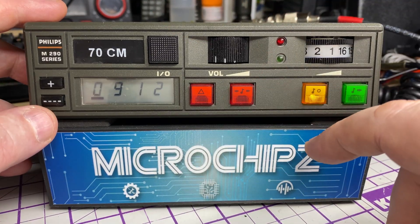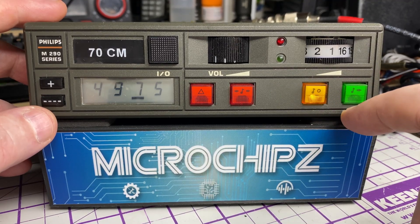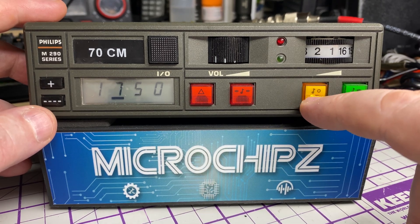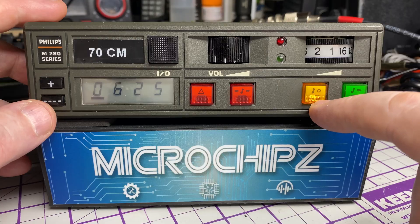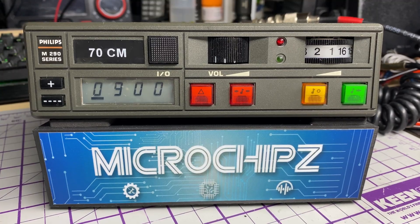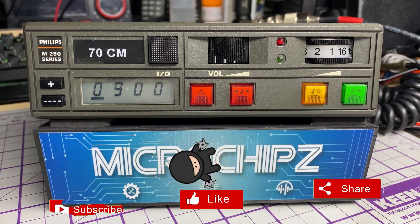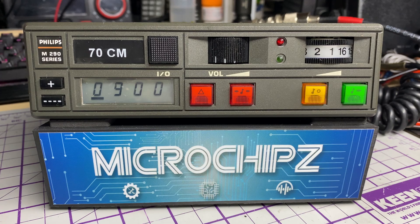Nicely illuminated — we have a scan function and the green button lights up when a signal is received. So quite a nice mod. Very happy that I've got it back to how it used to be, just a shame 70 centimetres is absolutely dead — but that's another story. Anyway, hope you enjoyed this short video on this MX296. Don't forget to like, share, subscribe, comment, join Facebook, Patreon, buy me a coffee, or have a look at my website microchips.net. Thank you for watching and we'll see you in the next episode.